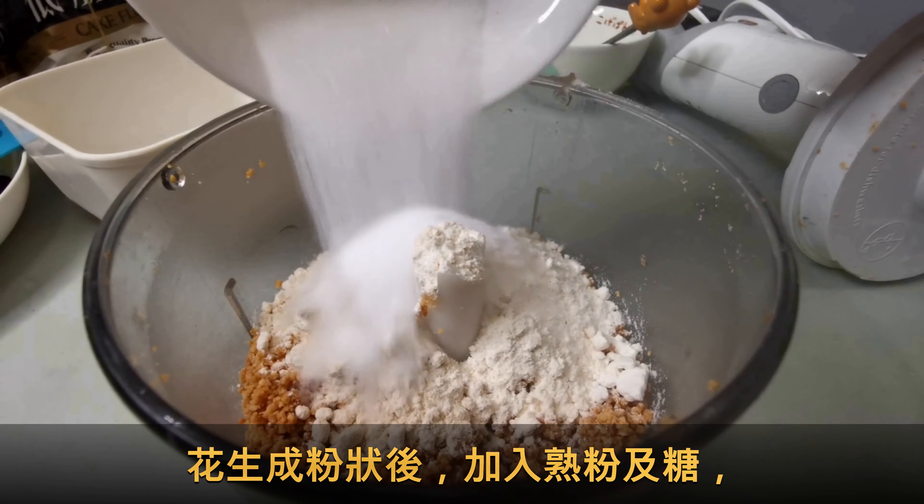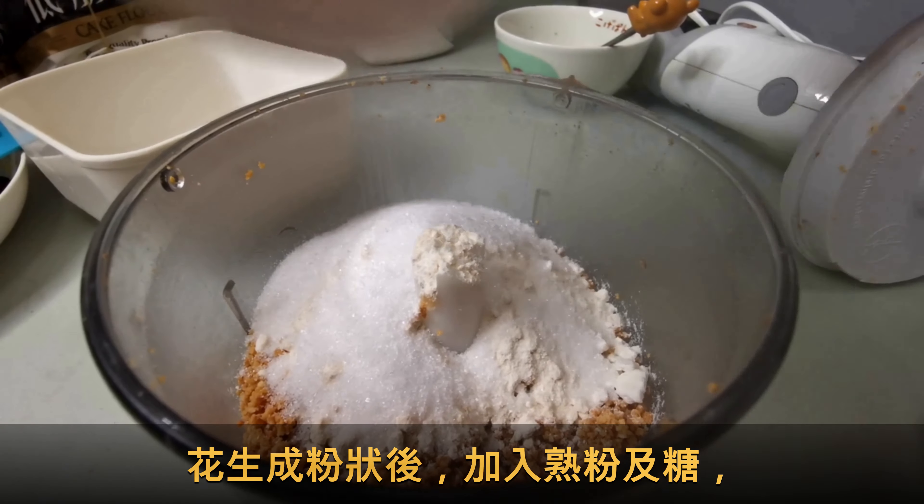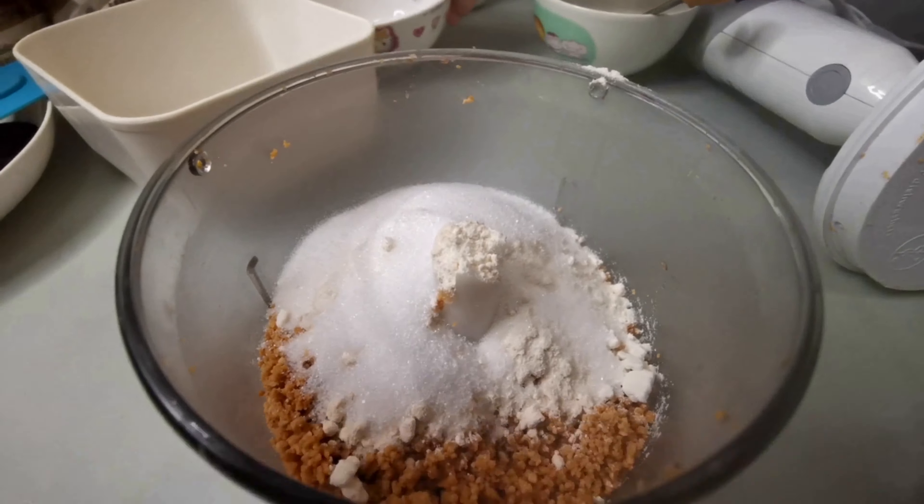If not, the flour will become a lump. You can put it in for a minute, so it won't be so easy to get out of the oil. After the oil, add the sugar to the oil.